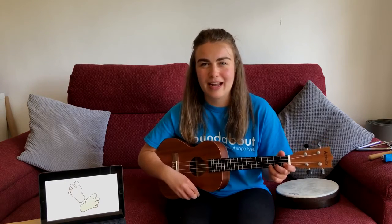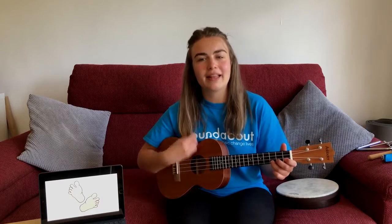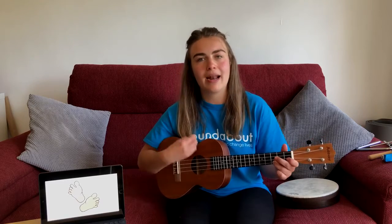Let's start banging the drum once more — loudly, let's hear it loudly. One, two, three, four. Bang the drum, that's the way. Bang the drum, that's how we'll play.